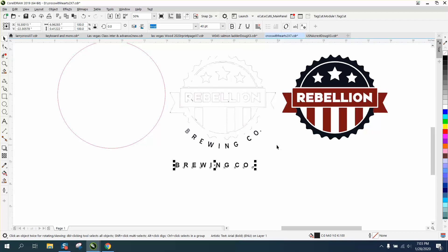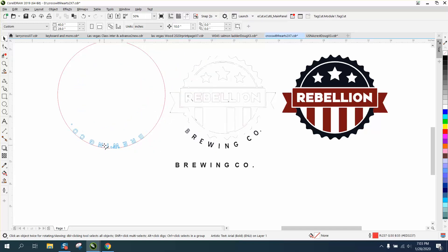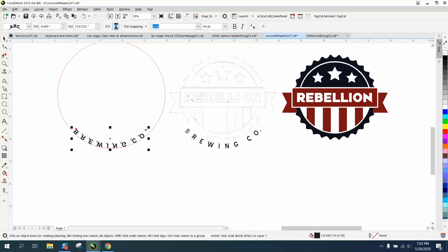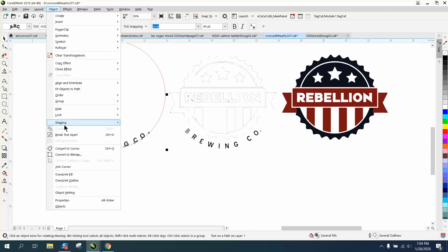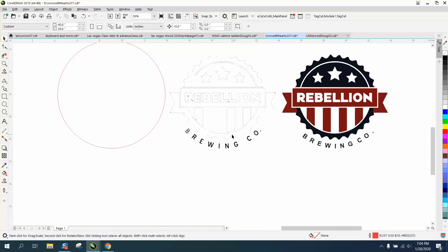Now, if you remember, this is our arch. So we're going to go to Text, Fit Text to Path, and put it down there until we get that red line. Then I'm going to mirror it one way, mirror it the other way. With this I can bring it down into position, and then I can rotate it back around to the center. Grab it all, go up to Object, Break Text Apart, and nudge your text over twice — that looks pretty close.